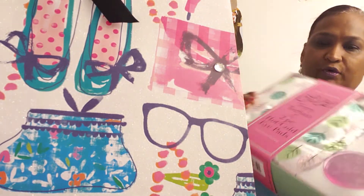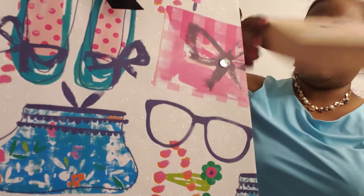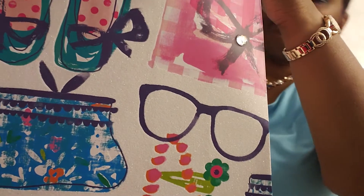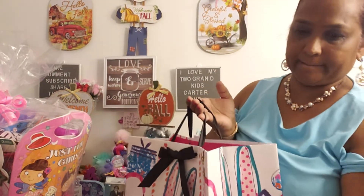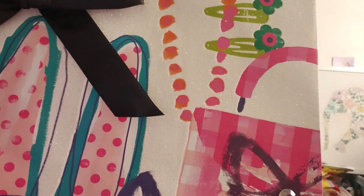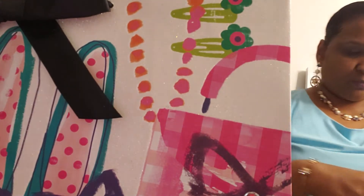I'm gonna firstly put this in the bag, then put the Ellen Tracy in here, then stick this on the side. I'm gonna put some tissue paper in here to make it pretty.